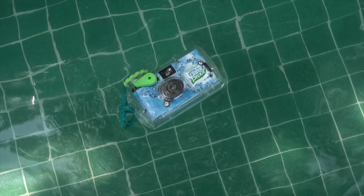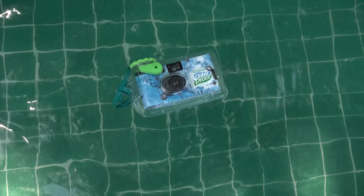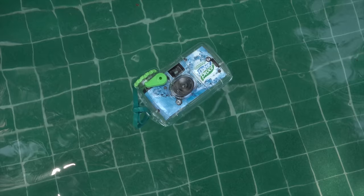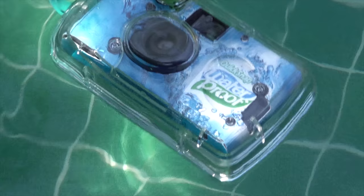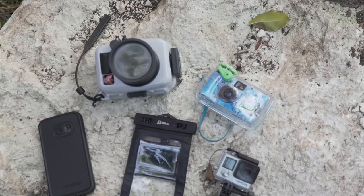Let's open with a retro solution: the classic disposable waterproof camera. This Fujifilm Quick Snap is limited to 27 shots, needs to be developed at a photo lab, costs $15, and isn't rated for depths greater than what you'd reach while snorkeling. The advantages are that it floats, making it hard to lose, and if you're using an older smartphone, the resulting digital negatives will deliver higher quality prints. However, I'm not a huge fan of this solution, so let's get into the more modern ones.